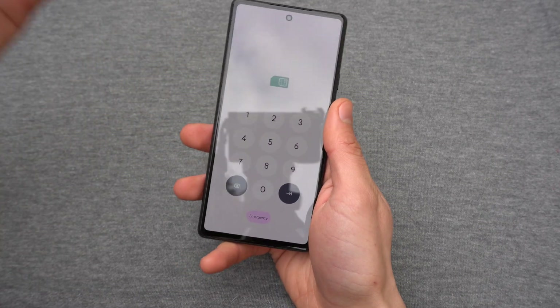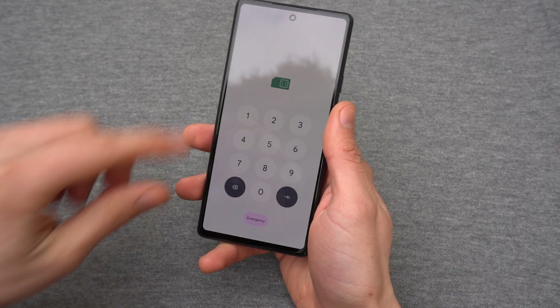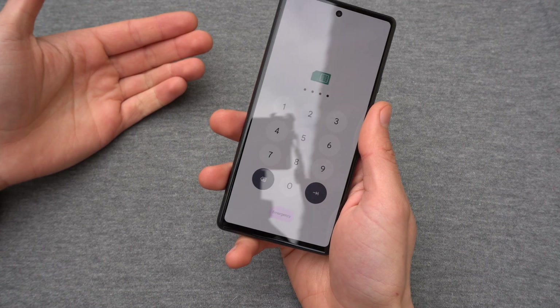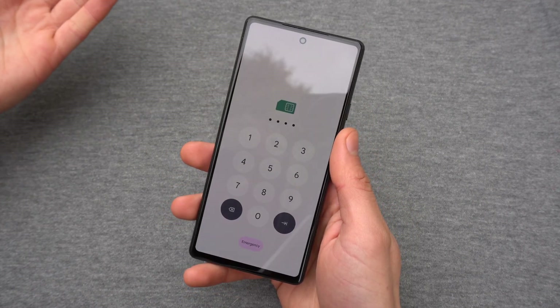Hey there. In this video I will show you how to remove this extremely annoying SIM card lock PIN, which you must enter every time you turn on your phone. And if you forget it, your phone and SIM card is pretty much useless.